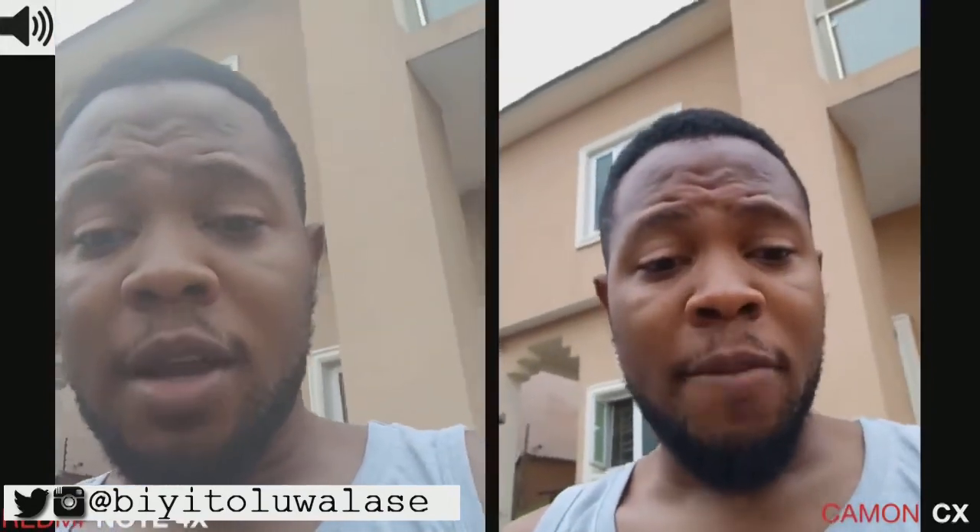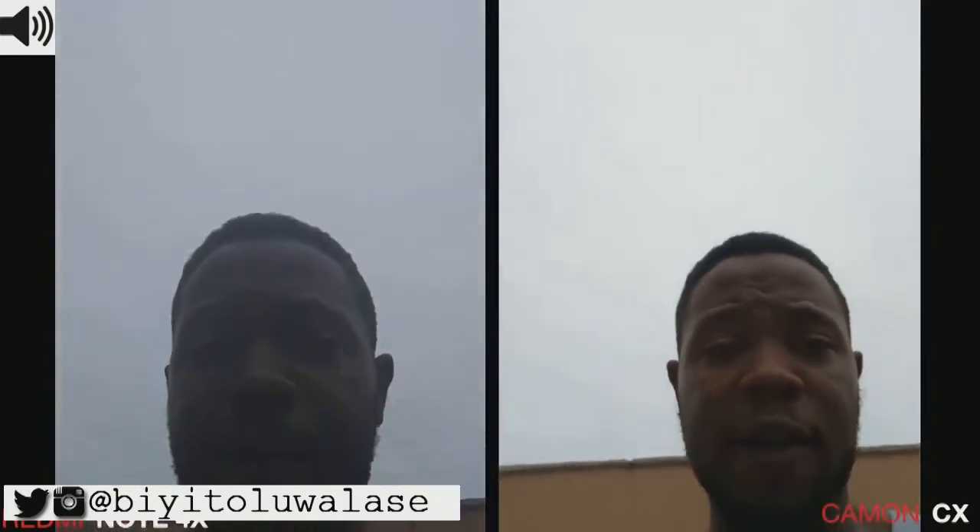Today we're just going to be testing the front-facing camera of the Xiaomi Redmi Note 4X on my left and the Tecno Camon CX on my right. Basically, let's take a look at some of the colors that we can see. Let's turn around and see what the sky looks like.